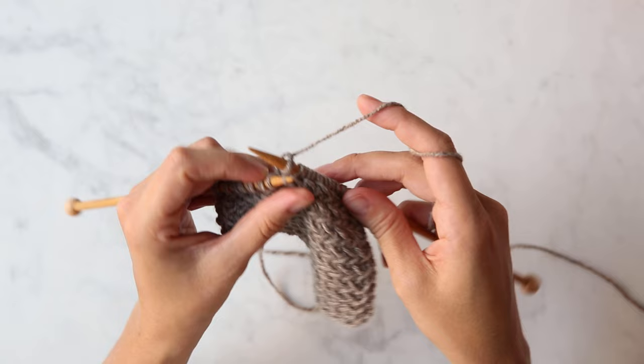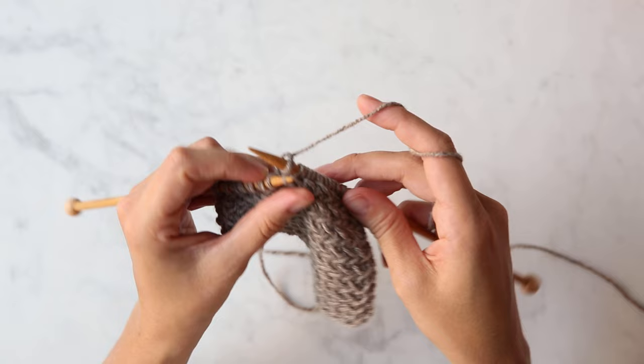Slip one, knit one, pick up the slip stitch, and knit it as you pull it up and over and off that right needle. That's the repeat for the right side row.